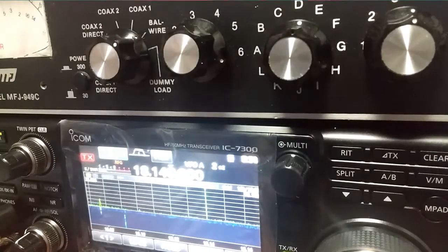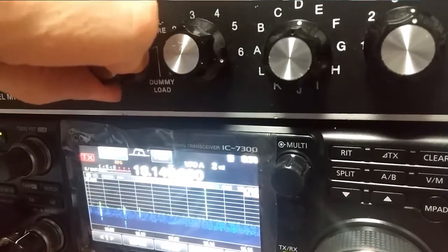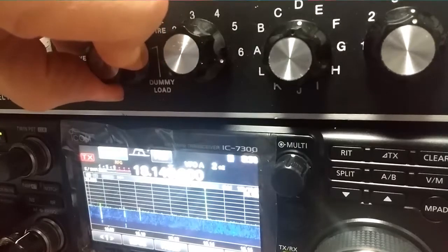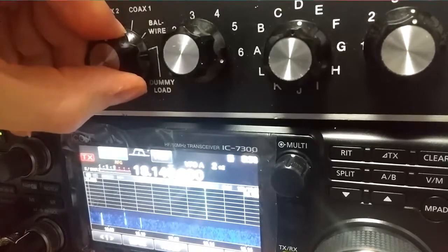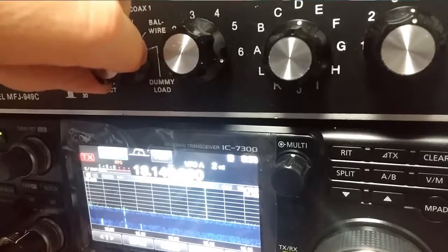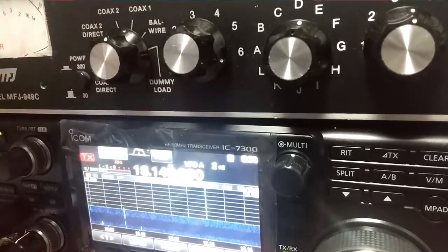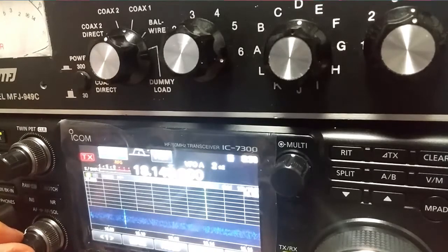Flip back over to 17. I'll flip between the two now, you listen. 17 — this is 20. 17-meter antenna — 20. Huge noise difference. And that's what you'll find.